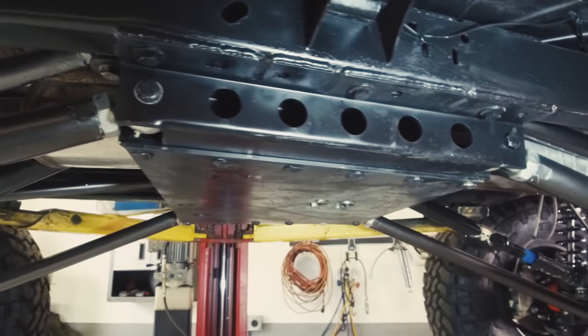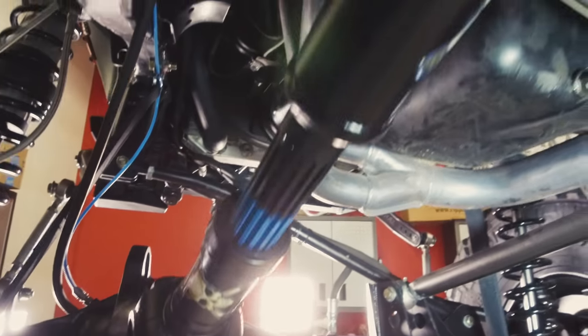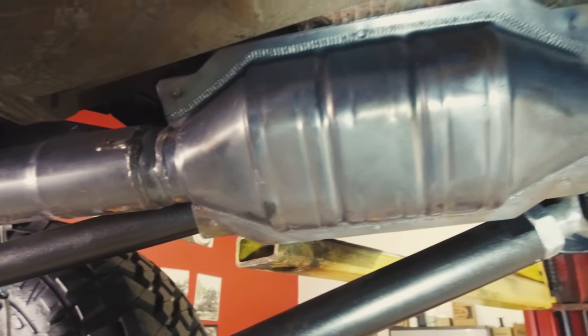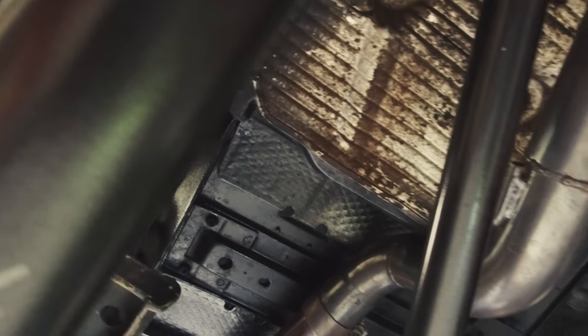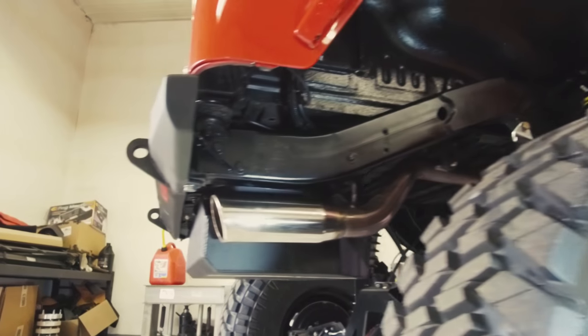This is Rock Crawler's crossmember or skid plate — we've been running that forever. This is the Magnaflow exhaust kit that goes all the way from the factory manifold. This is a factory-style cat, and then we have a Magnaflow 14-inch stainless muffler with custom stainless piping. A triangulated four-link in the back of a TJ gets very tight, but we got it snuck around there and it works at full compression with no problems. The polished Magnaflow tip is tucked up in there.